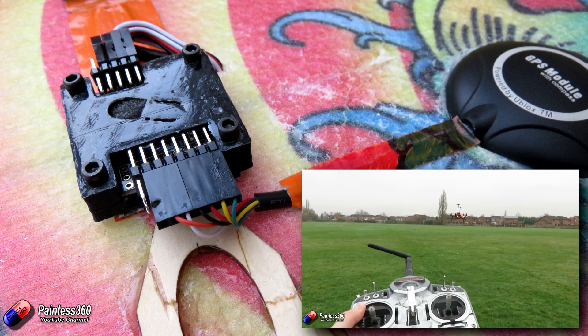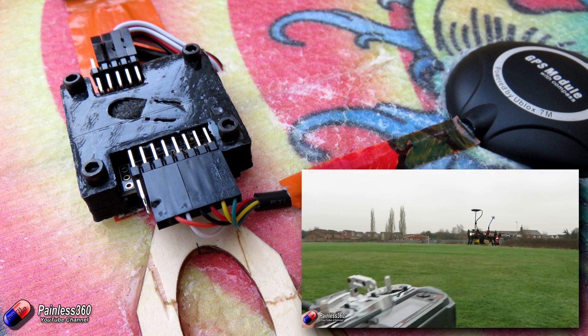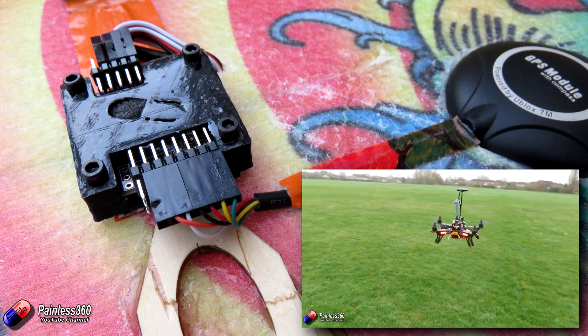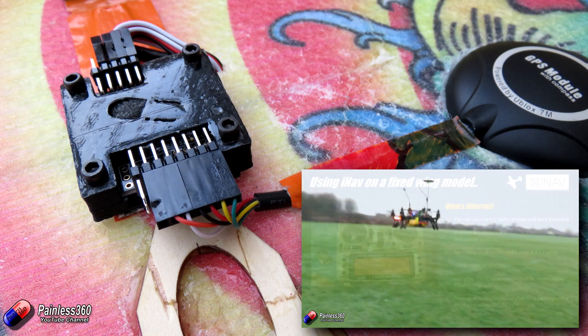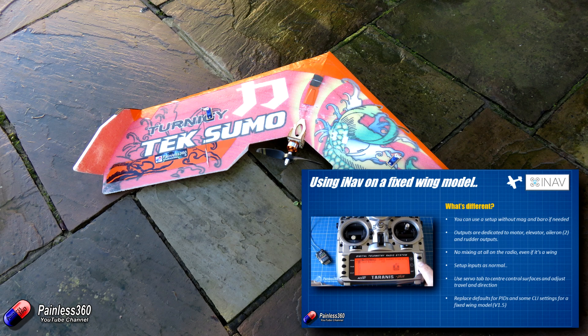This time round we're going to be installing iNav onto a fixed wing model. In the previous video we talked a little bit about the differences between the fixed wing model setup and the multirotor setup. In iNav versions 1.6 and 1.7 it looks like the developers are putting a lot of effort into making sure that the majority of this stuff is taken care of automatically when you pick the kind of model that you want to fly.